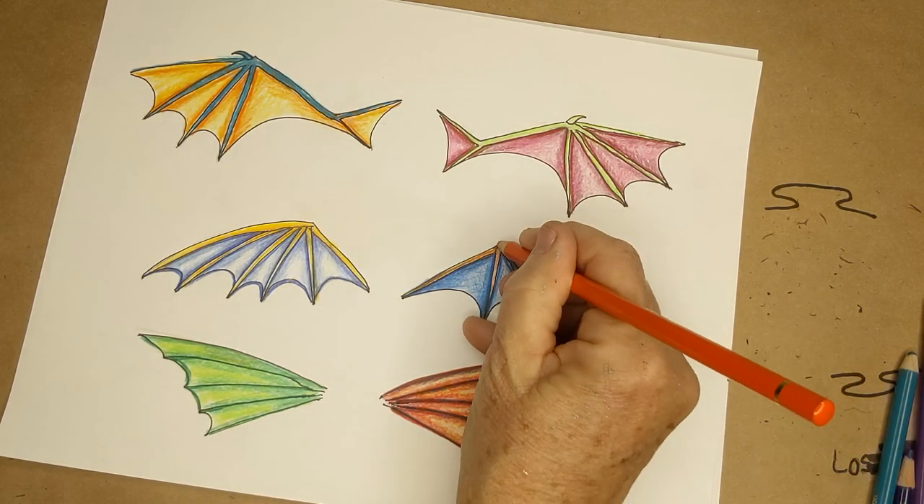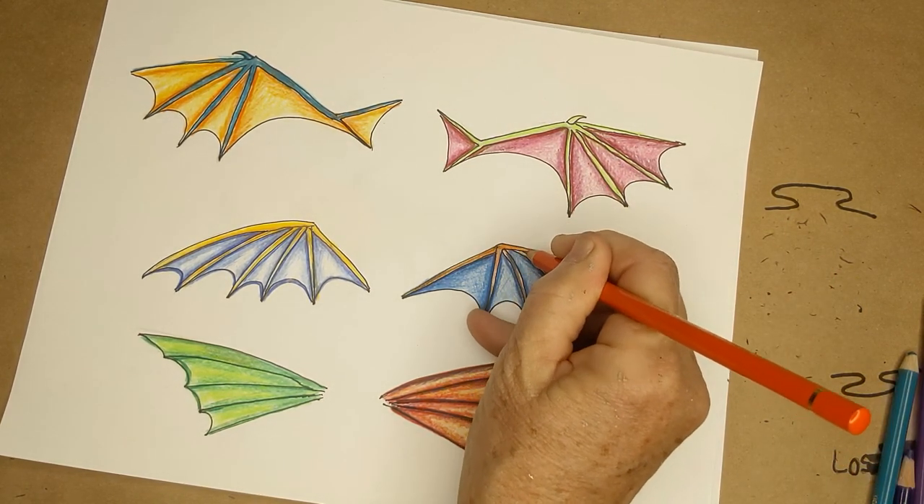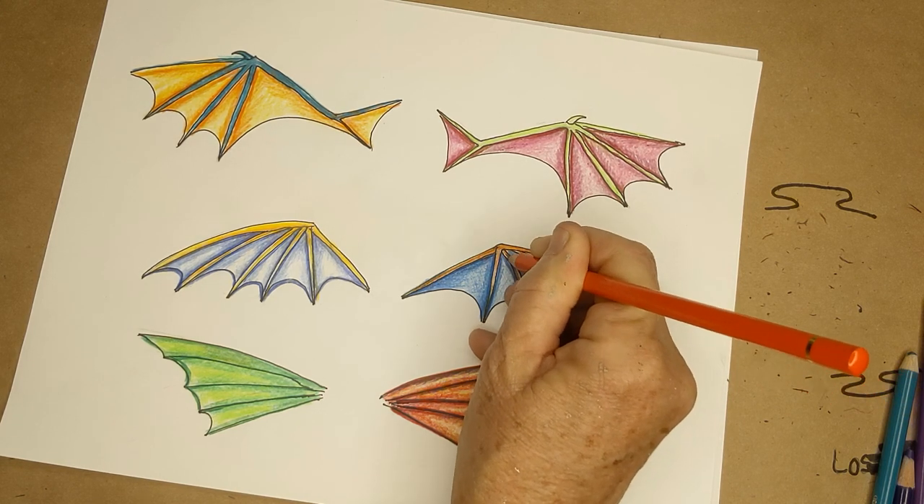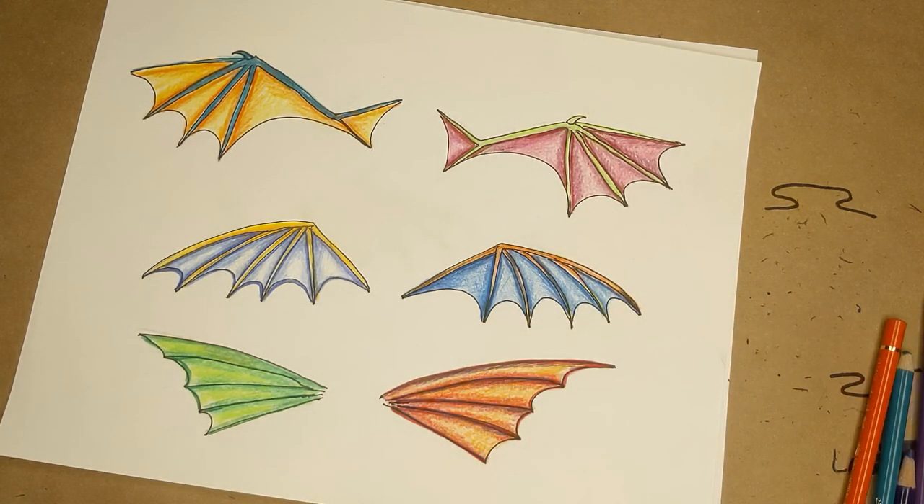If you guys have any questions about dragons, my next dragon video will be a whole dragon and I'll be talking about how to twist the body. I hope you come for that one. Talk to you soon!